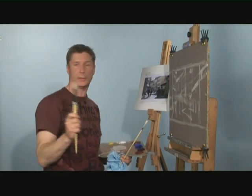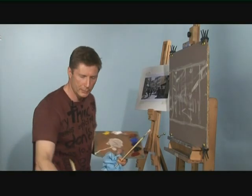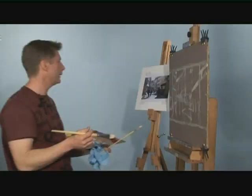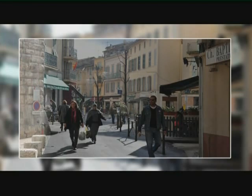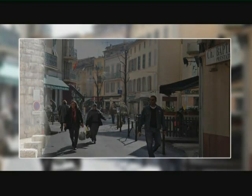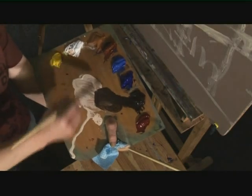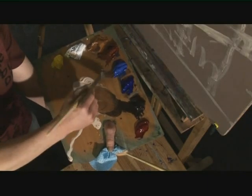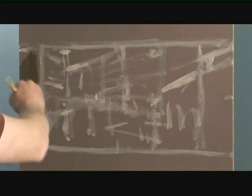Next thing to do is go straight in with the painting. I'll take a slightly bigger brush — in fact a very big brush — and work with the colours, the darks and the lights. It doesn't matter where you start; it's not a case of putting in buildings first and then people. Just keep working around, taking the proportions of each shape as you see it, starting with the biggest and easiest ones.